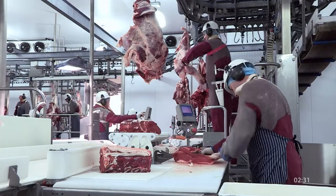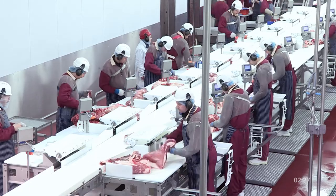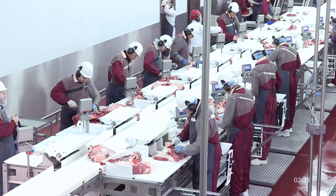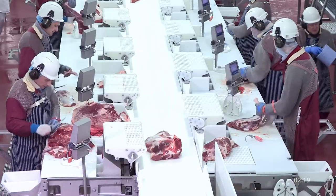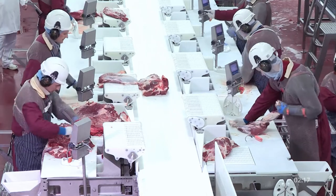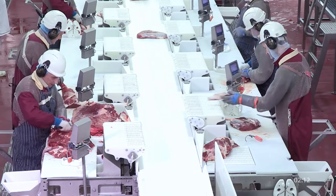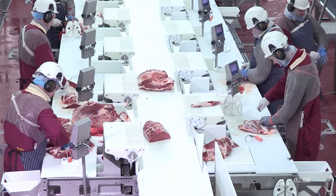The ANOVA allocates the primal to a ready operator. The operator reads the instructions from the screen and trims the primals to the specifications. The primal is then weighed on the scale and moves on to the next stage. ANOVA monitors the yield and throughput of every operator and can print a report after the day.